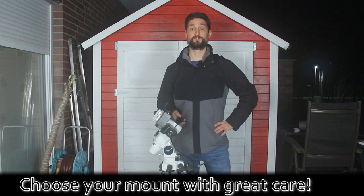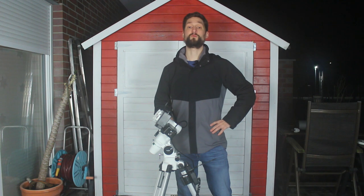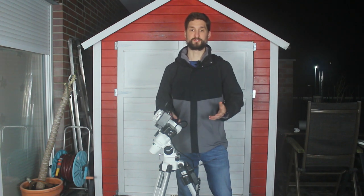Main message out straight away: choose the telescope mount with great care because it highly determines what path you will be able to walk down within this hobby. Telescope, camera, perfect filter — all that is useless with a mount not fitting your requirements. I wanted to join the astro imaging gang, so I needed a german equatorial mount, which I covered in more detail in one of my latest videos.